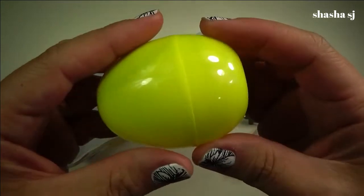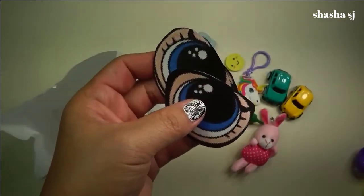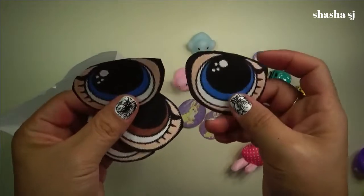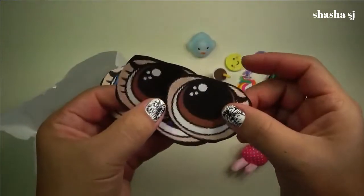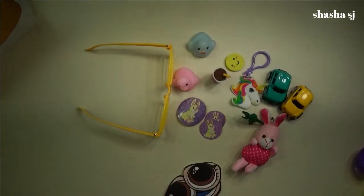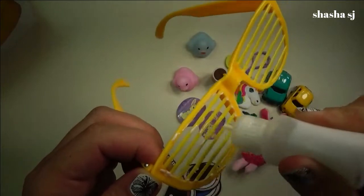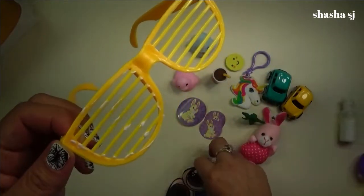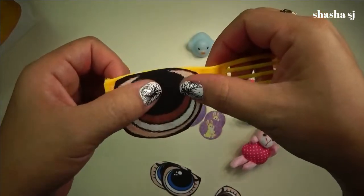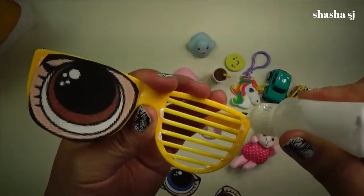Last but not least — the yellow egg. Oh wait, what is this? It's an eye! Wait, why do I have an eye here? There's a blue eye and a brown eye. Oh, I know what I'm going to do — I'm going to put these on my glasses! I'll grab some glue and glue this eye right here. I'd like the brown eyes because I have brown eyes. This is going to be so cute — I'm going to be looking funny!